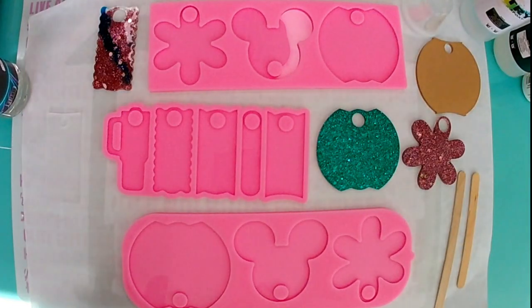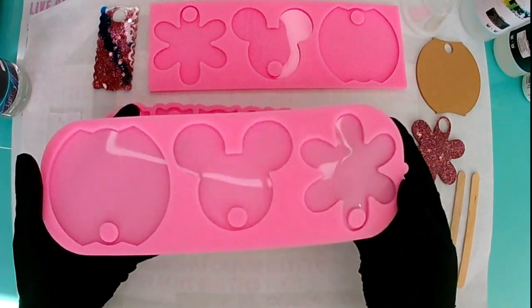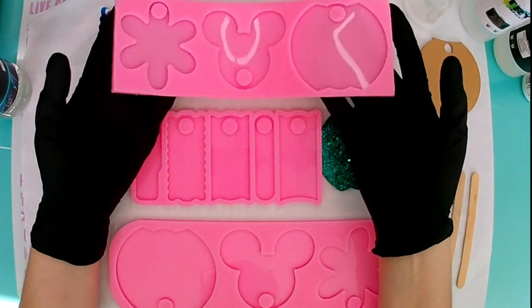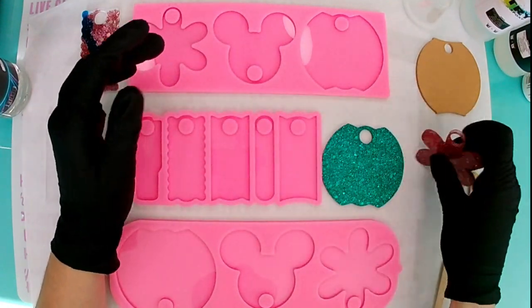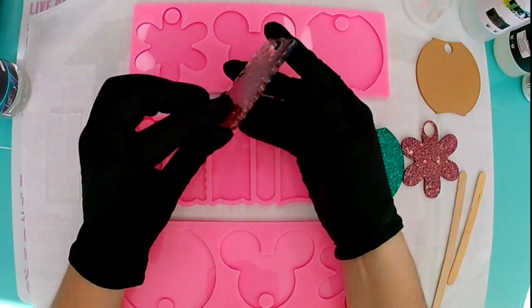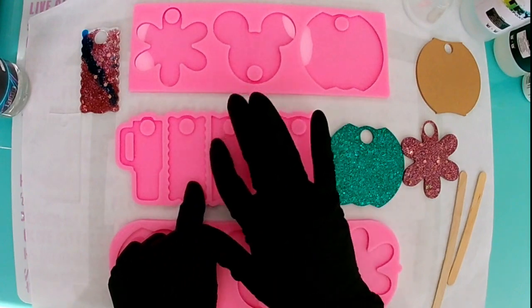I'm going to show three different methods you can use if you do not have a UV light. One is going to be resin molds. I will list the link in the description box of where I got these — I got them from Amazon. This is a good way that you can use your regular resin and still get a tumbler tag. I made this one, and this one, from the molds. So that's one method, and I'll demonstrate that here in a moment.